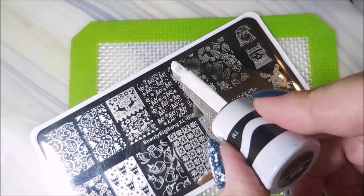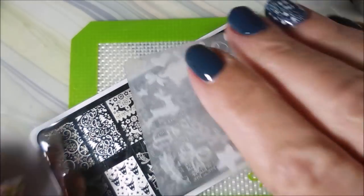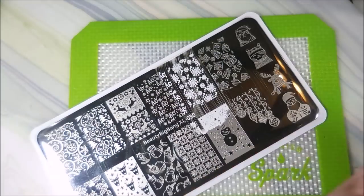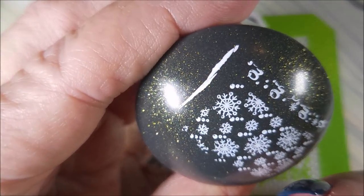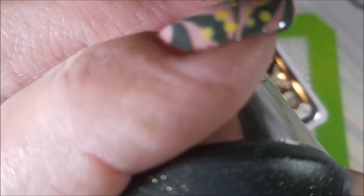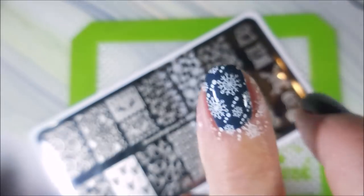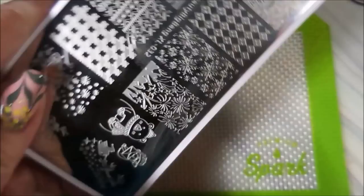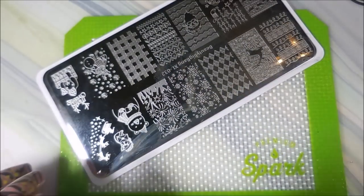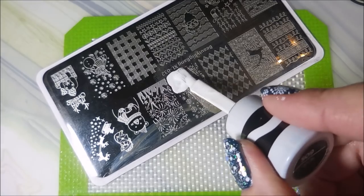This is not a stamping polish, but if you ever find it grab it because it works really well — it's one of my favorites. When I use this stamper I just kind of line it up and then smush my finger down into the stamper and it works pretty well. I'll also be using the Beauty Big Bang XL 032 for this other snowflake image — I decided to mix it up a little bit.